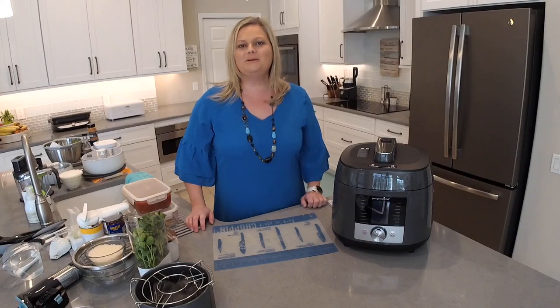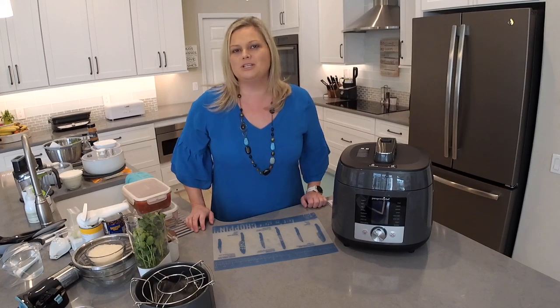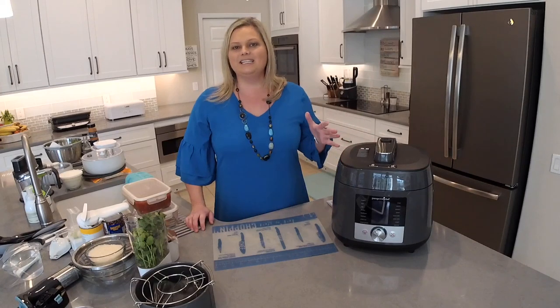Hey everyone! Welcome back to my kitchen. My name is Mindy Banks. I'm the flip-flop chef. Today I'm going to show you how to make a simple salsa chicken and cilantro rice using Pampered Chef's Deluxe Multi Cooker. Let's go ahead and get started.